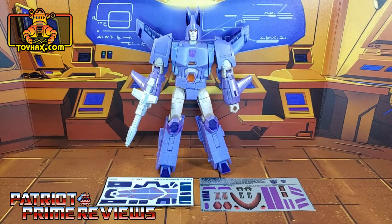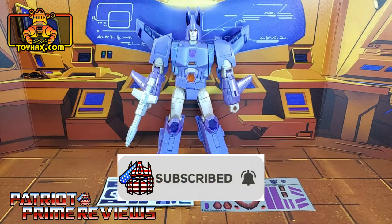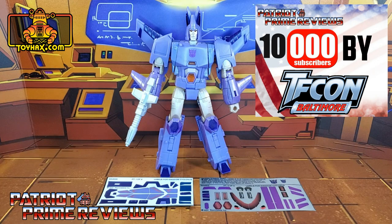Hey, what's going on guys? Patriot Prime here once again with another ToyHacks.com sponsored review. But before I get started, I need you guys to do me a favor. If you're watching this video and are not a subscriber of Patriot Prime Reviews, please consider hitting that subscribe button right now. It won't cost you a thing, will help me and my channel out tremendously, and help me reach my goal of 10,000 subscribers by TFCon in October.